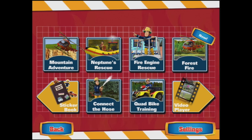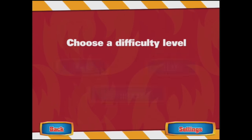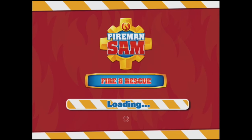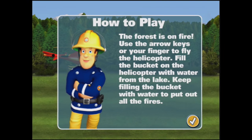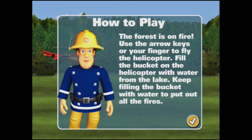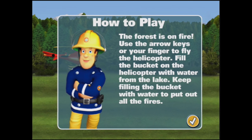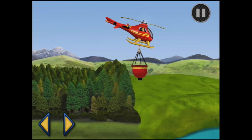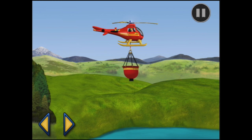Shall we try forest fire? Good luck. Choose a difficulty level — easy. Rescue the people of Pontypandy and put out the fires as quickly as you can. Use the arrow keys or your finger to fly the helicopter. Fill the bucket of the helicopter with water from the lake. Keep filling the bucket with water to put out all the fires.